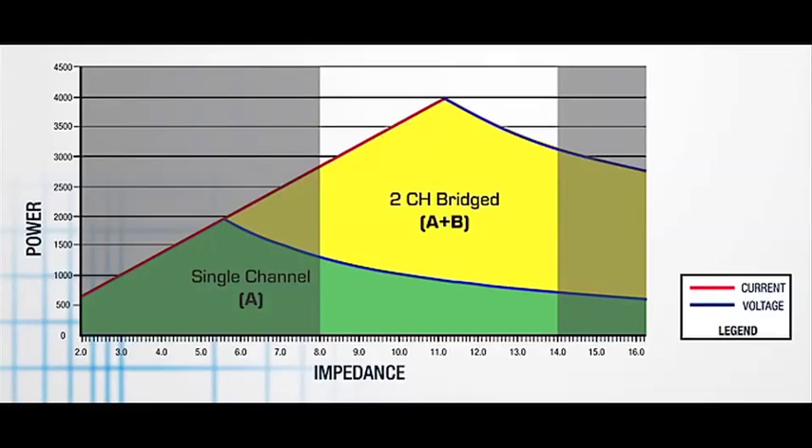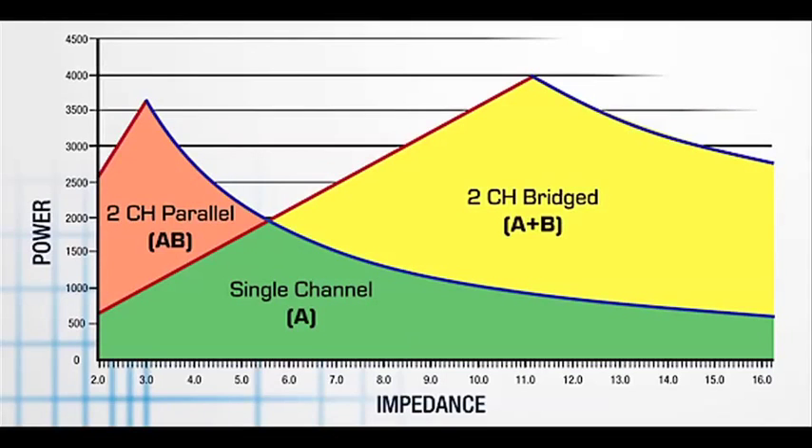Most amplifiers allow you to bridge — you run and combine two channels together and you get double the voltage. But as you can see, you actually don't get any additional power at low impedances. What we can do with the PLD and CXD amplifiers is combine these channels in parallel as well, and that means you can get extra power at low impedances, as shown on the left hand side of the graph.